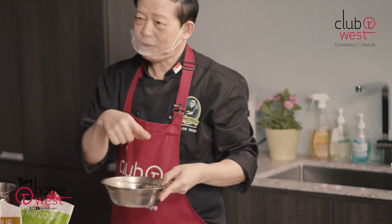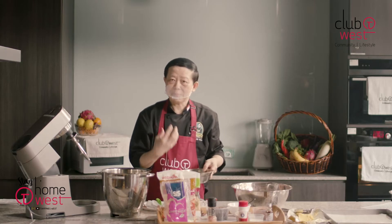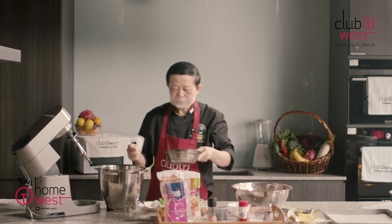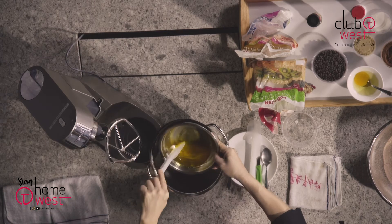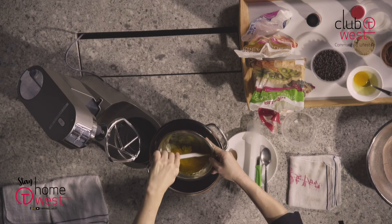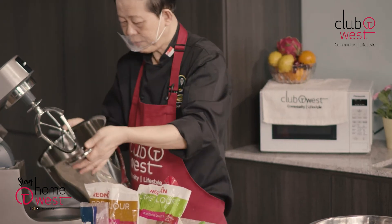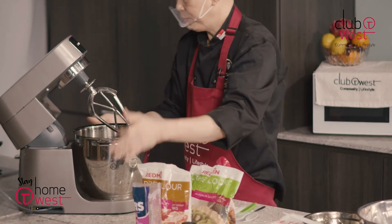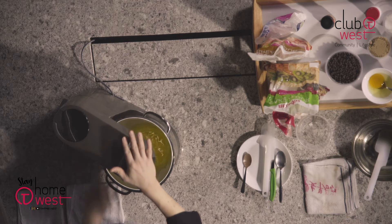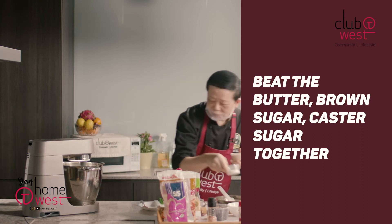Now my butter — after you have put it in the fridge for about 45 minutes — will actually solidify. But because of time constraint, I'm just teaching you the process and then you can do it by yourself at home. You can see for yourself it's actually solidified. So put it into your mixing bowl and give it a good stir. Then we can add in our sugar — that is the brown sugar and the custard sugar. You go on low speed and then add in all your sugar.